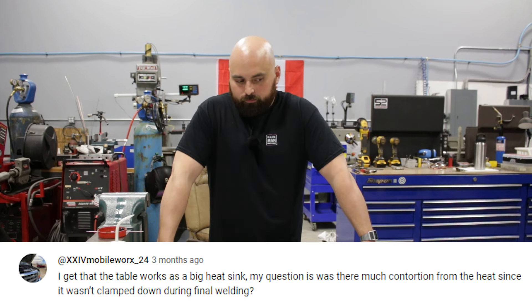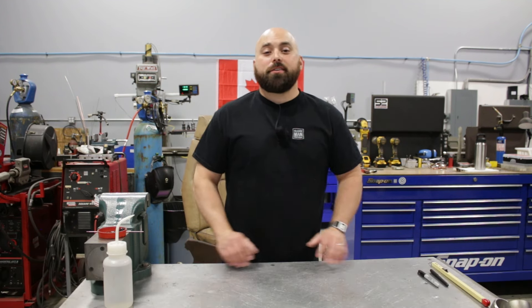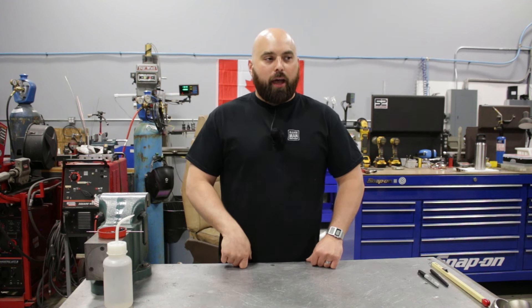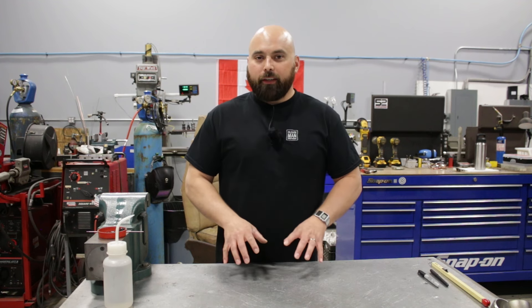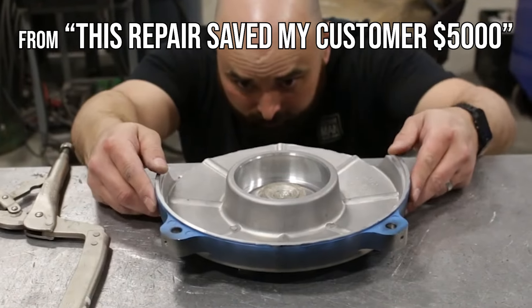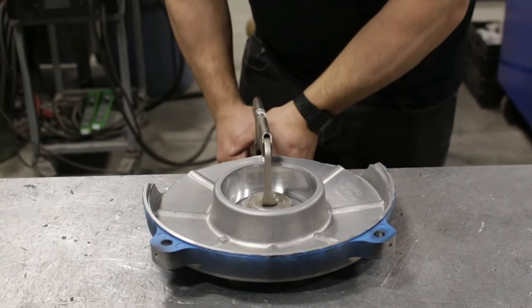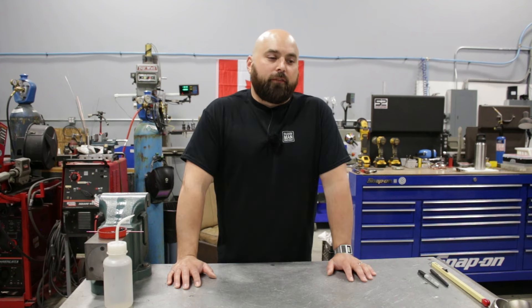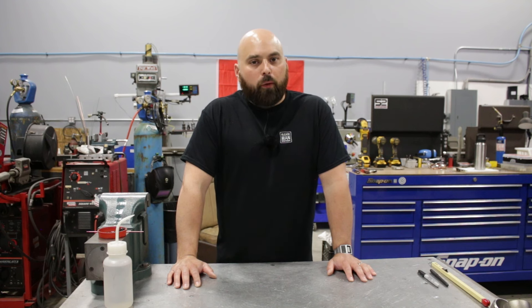Someone asked whether the table acts as a big heat sink and whether there was much distortion from heat since the piece wasn't clamped during final welding. The biggest thorn in any welder's side is warpage. I learned from an old guy: no matter what you do welding thick steel, it's going to warp — warping is only managed, never totally mitigated. Big heat sinks help, but this table doesn't act as much of one and it's not very flat. If it's going to warp, you fabricate in a way where it will warp into the shape or position that you want.